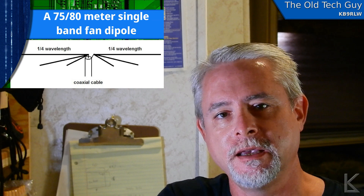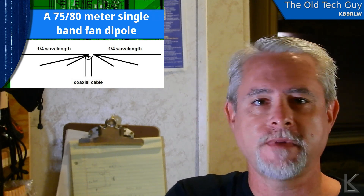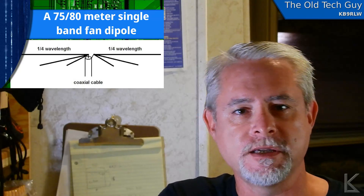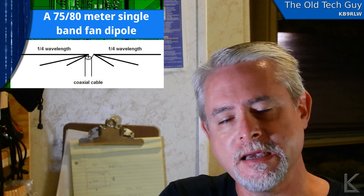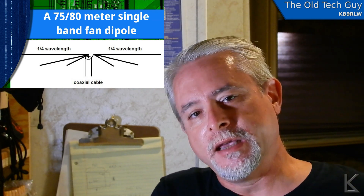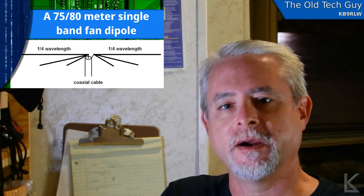He was building his own dipoles — he's a new ham — and he had built one for 80 meters. I think he cut it for the low end of the band because he likes CW a lot, and used an antenna tuner for the high end. But he had an idea, a real simple idea. I'm sure somebody else has done this in the past, but I haven't seen it anywhere, and it works.